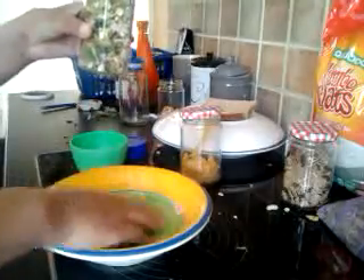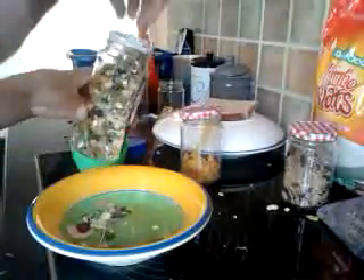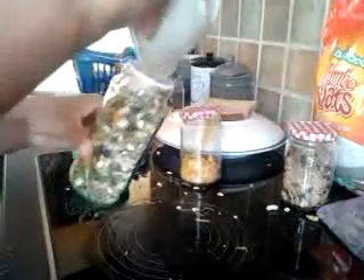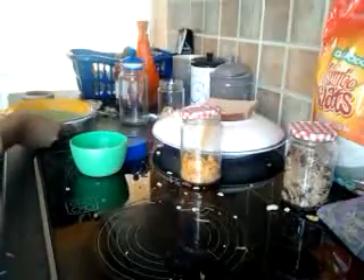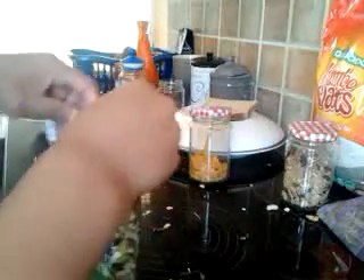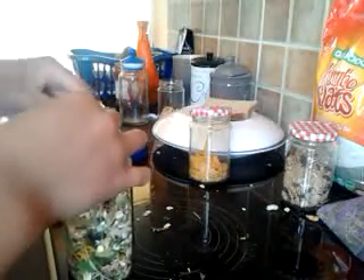Just put it inside — my treats are going everywhere. There we go. Perfect. It's filled up to the top. Some of my airtight tape is coming off.